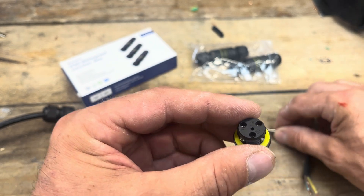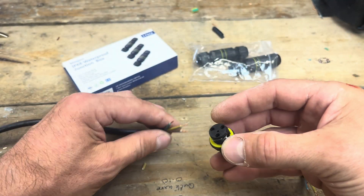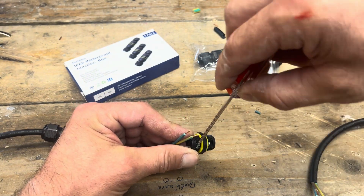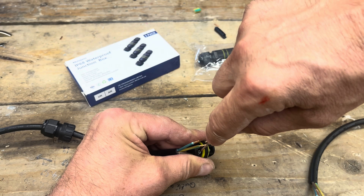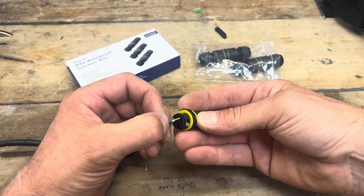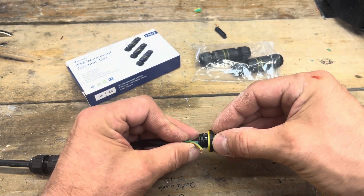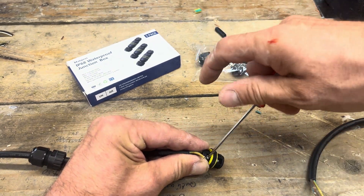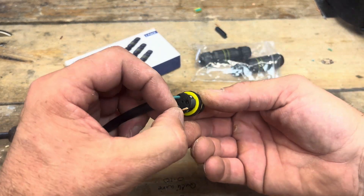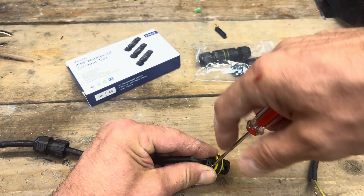You can see straight down in there. It's got L, N, and the earth sign on there, so make sure you get them in the right way. The live will go in there — do it up, nice and tight. Then the neutral gets in here as well — do this up. And then the earth comes around and goes into there. Keep it in the same holes with the markings.